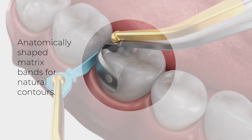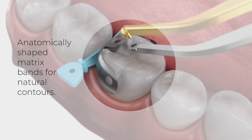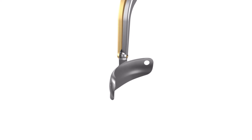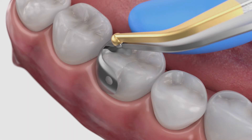After removal of the metal shield, insert the Paladin V3 matrix between the wedge and the cavity prep. Alternatively, if you choose to cut the prep without using a Wedge Guard, you can begin with the placement of the Paladin V3 matrix band.